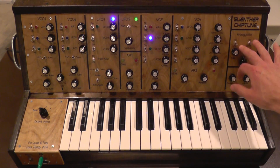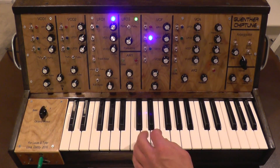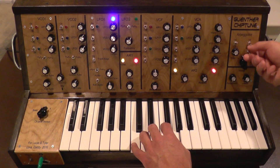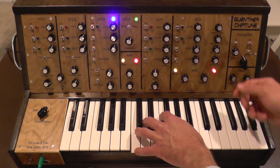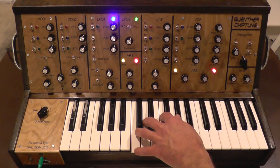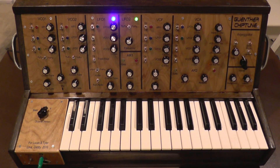There's this fun little thing over here called an arpeggiator. It's a little hard to explain, so I'm just gonna start using it. Essentially it creates an arpeggio based on however many keys you press.